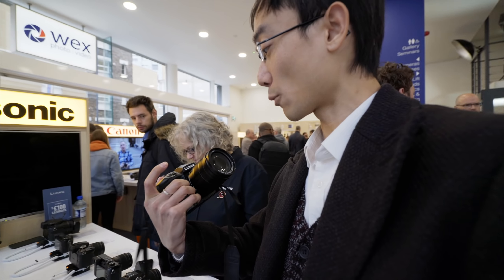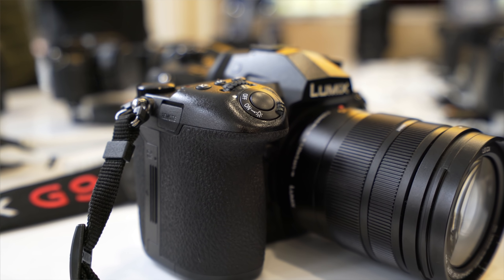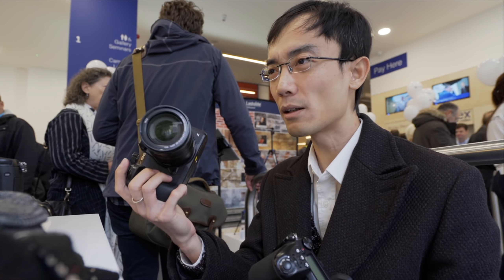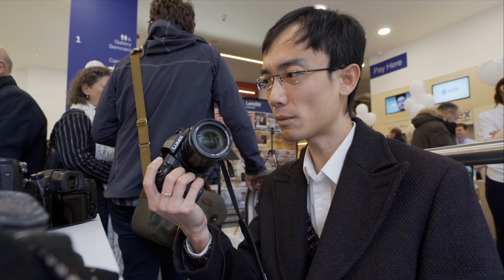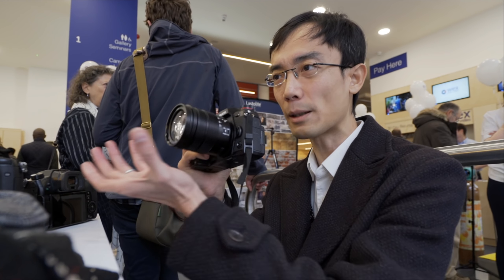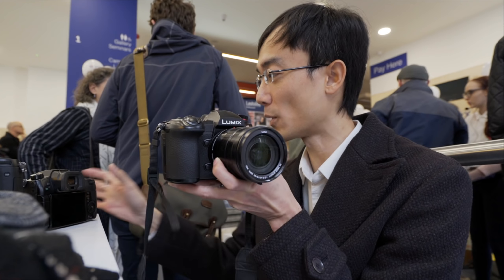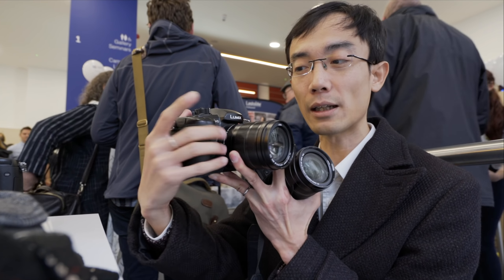The body has been redesigned. The photos online look a bit out of proportion, but in hand it's not. It has a good weight, similar to the GH5 but feels a little better. The grip is quite deep into the body, which is probably better for holding with a large lens.